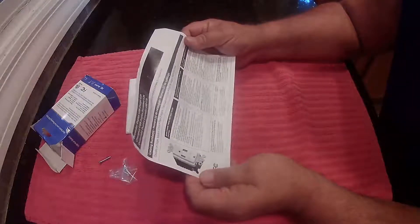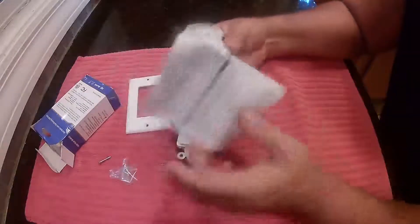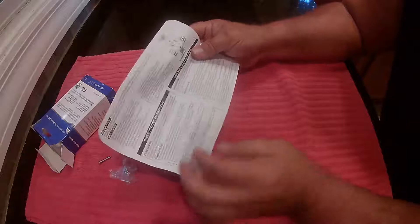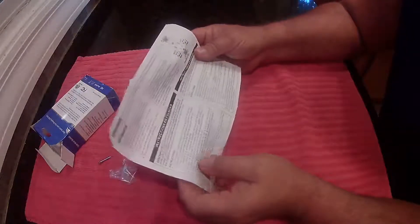It does come with instructions in English — pretty self-explanatory. There are a couple of other languages too. It tells you which wires go where, how to put it in, and what the lights do.